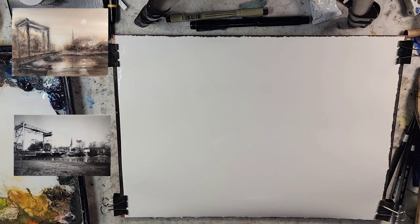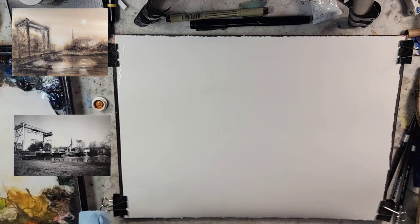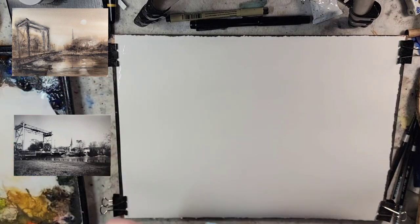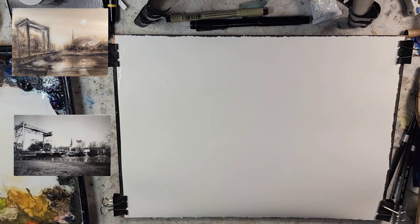I am using a quarter sheet Stonehenge Aqua, 140 pound cold press, 100% cotton, and I thoroughly coated it with water. I'll probably wind up passing around some more water again in a moment.